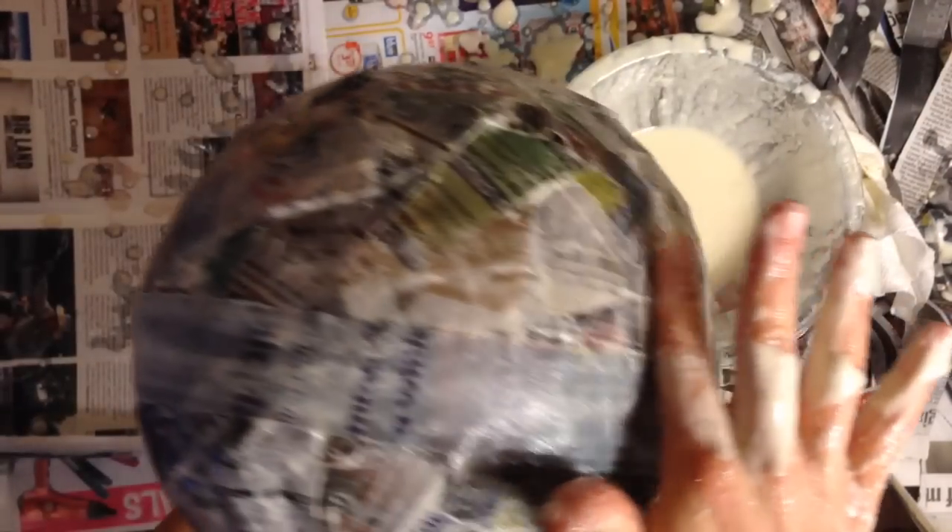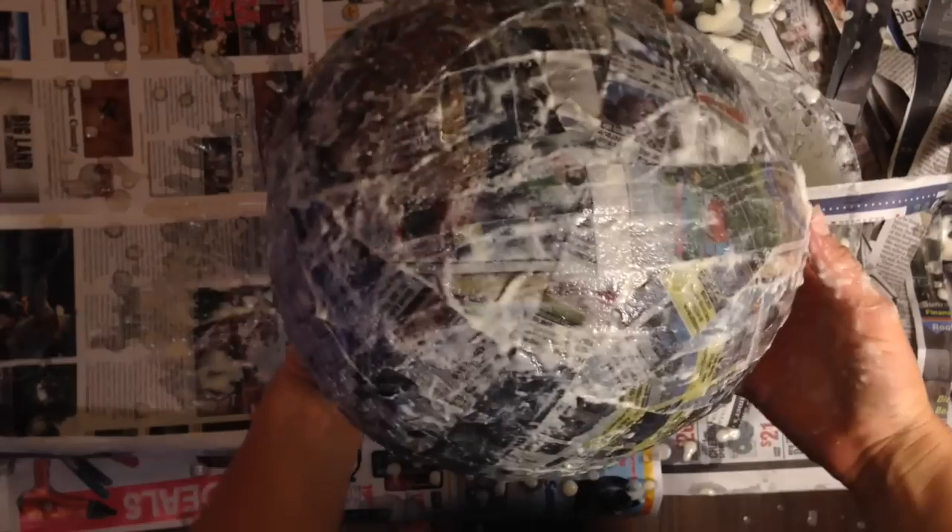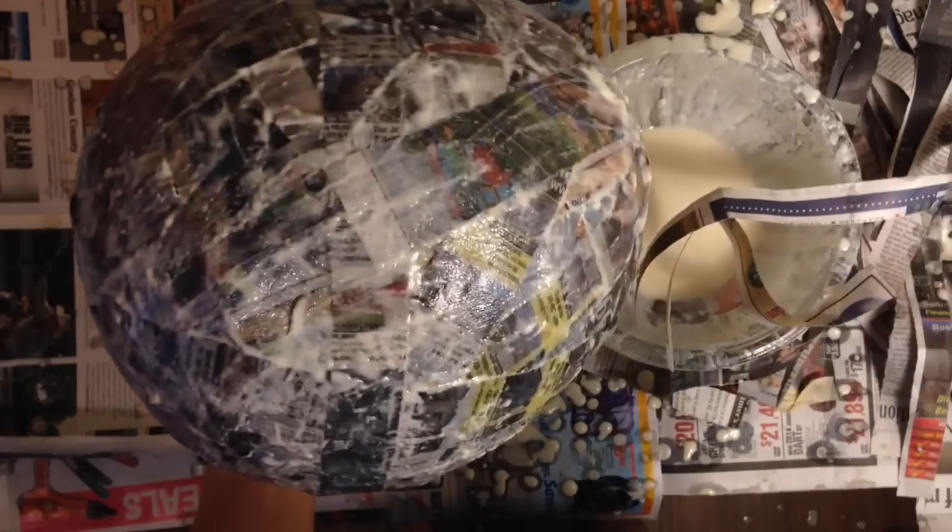Once you've covered it, just take the excess off. Once you've covered it in one to two layers, if you want to, you can smooth it with your hand or with a paper towel, but I'm going to leave the glue on there — I want it to be pretty strong. Set this on some plastic or on newspaper, and let it dry overnight.